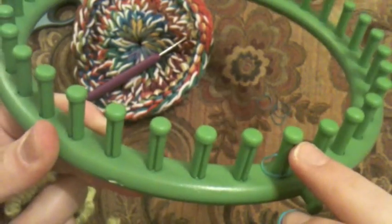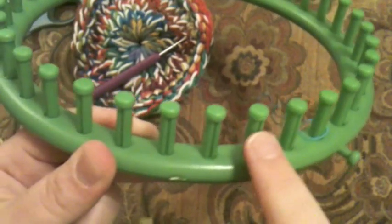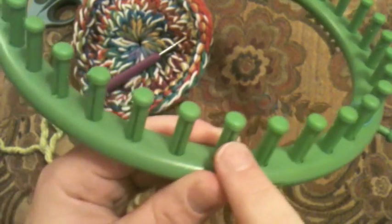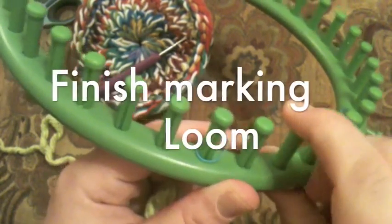Marking the pegs will help you work very quickly. Count one, two, three, four, five, six, then put a marker on the next peg. Continue going along and placing a marker on every sixth peg all the way around.